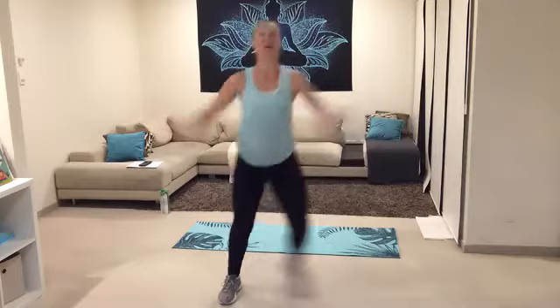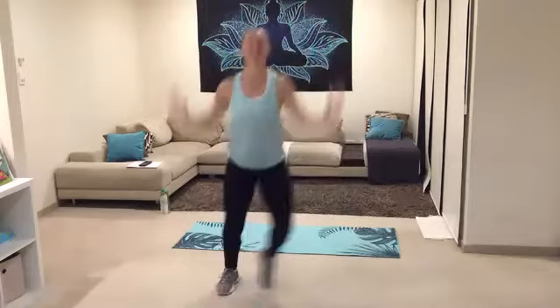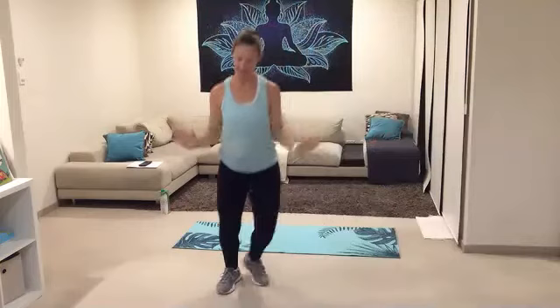And three, two — all right, nice little step touch, nice and wide with those legs, swing those arms. Minimal impact this morning ladies, but we're just going to get the burn on instead. Raise, raise — all right, reach your arms up, pull it down, squeeze between the shoulder blades.